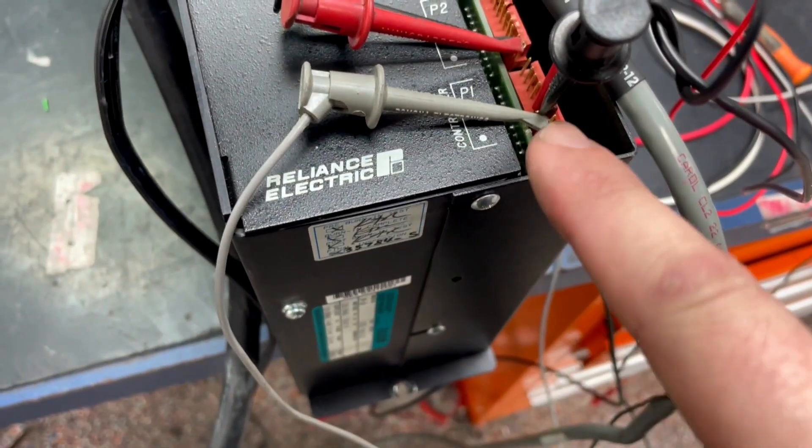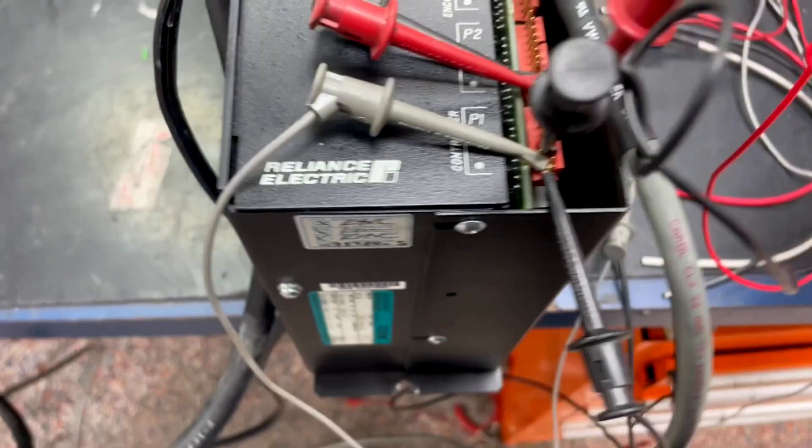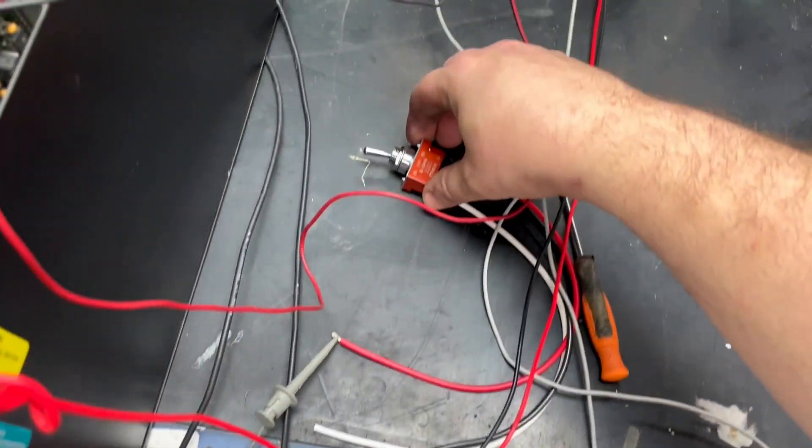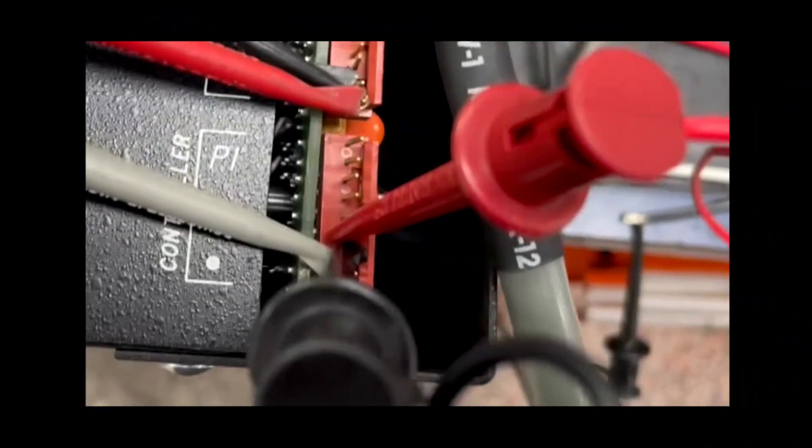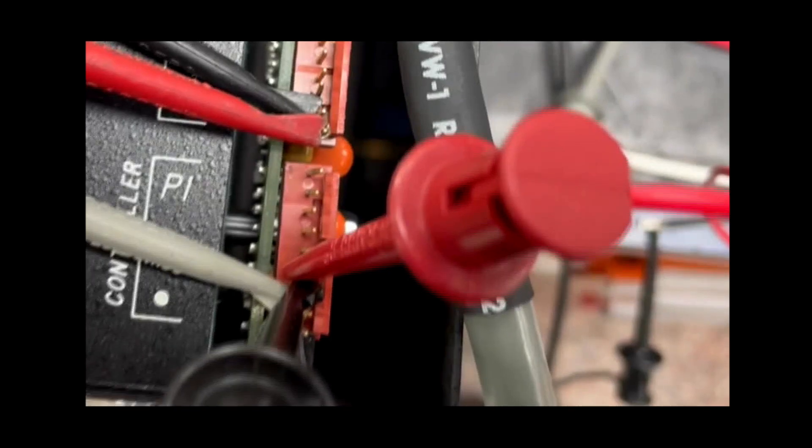On our controller side, the bottom two pins are enabled, which we have connected to a switch. The top two pins are velocity control, which we have set up as well.